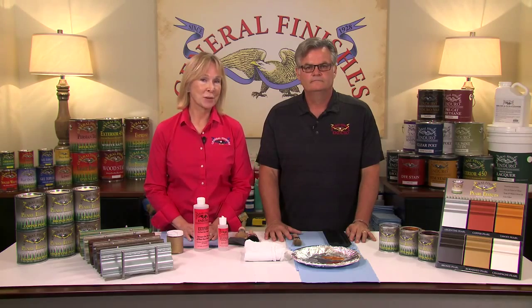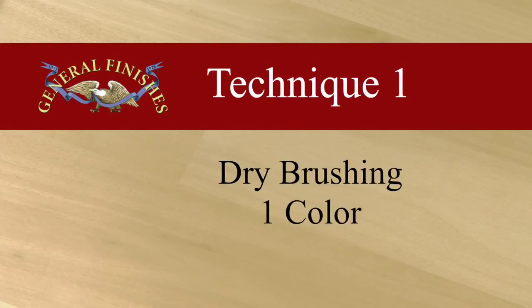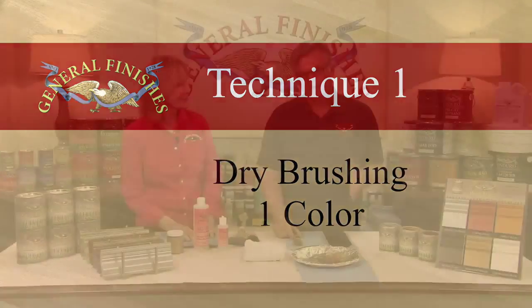This may be the look you want, but Pearl Effects lend themselves to much more interesting decorative applications, such as dry brushing, stippling, marbling, and glazing. The first demonstration is dry brushing with only one Pearl Effects color. The first dry brush demo will be tawny over lamp black that's been sealed with high-performance satin.